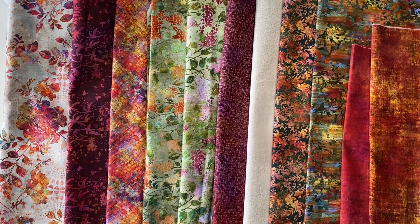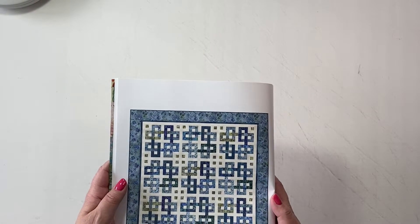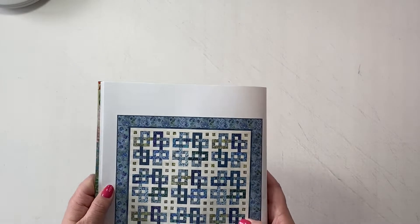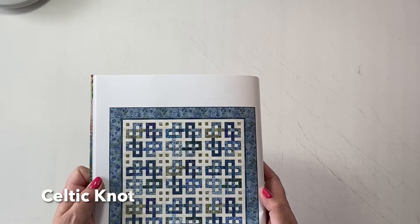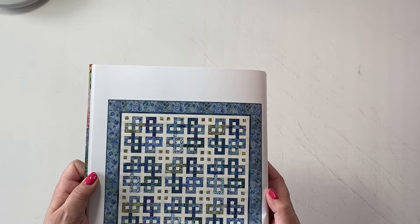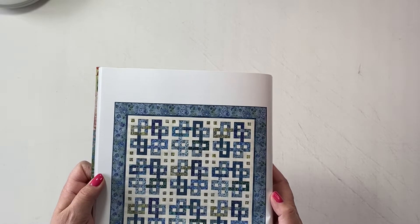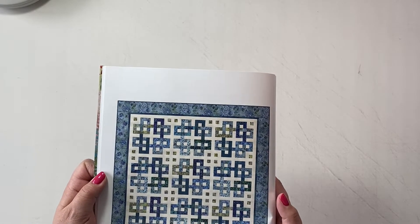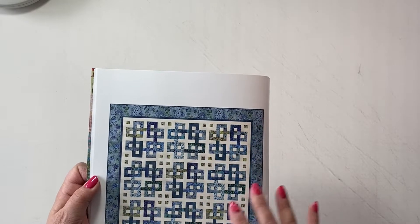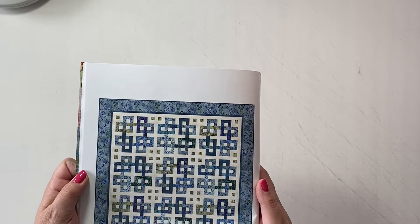Here I'd like to show you the blue colorway in this Halcyon collection. This is the quilt we have available as a kit — this is called Celtic Knot. It's a beautiful design. Jason Yenter is the designer of this fabric collection and these quilts, and he always does a spectacular job with design, overall color layout, and so forth. They're absolutely beautiful.